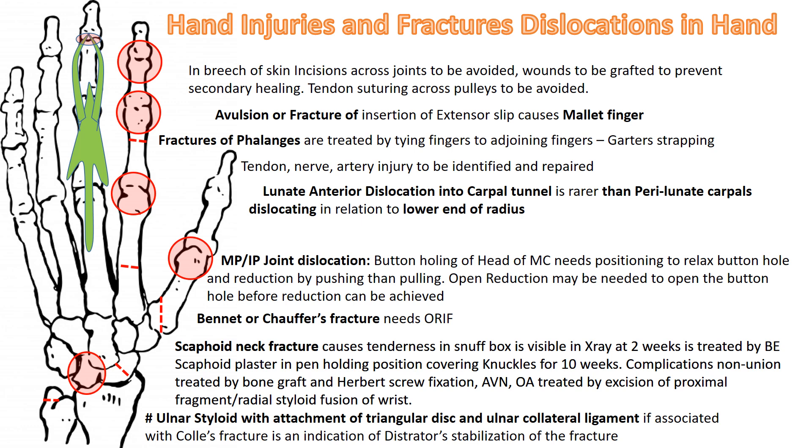MP dislocation or IP dislocation is characterized by buttonholing, where the head passes through soft tissues that tend to hold it and prevent it from sliding back. To relax the buttonhole, you must flex the MP joint and push the metacarpal head rather than pull. If the buttonhole is not relieved, open reduction may be needed. The lunate can dislocate anteriorly into the carpal tunnel, or all carpals can dislocate anteriorly leaving the lunate in correct position against the radius, giving a lunate or perilunate carpal dislocation.